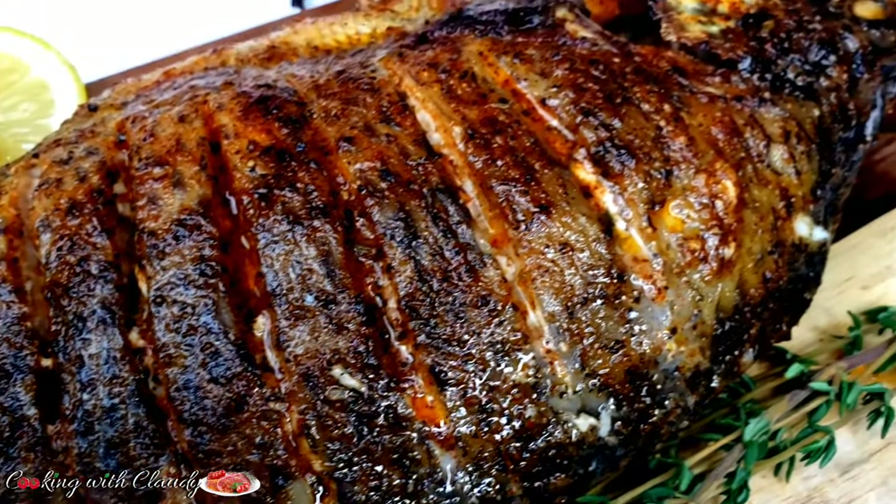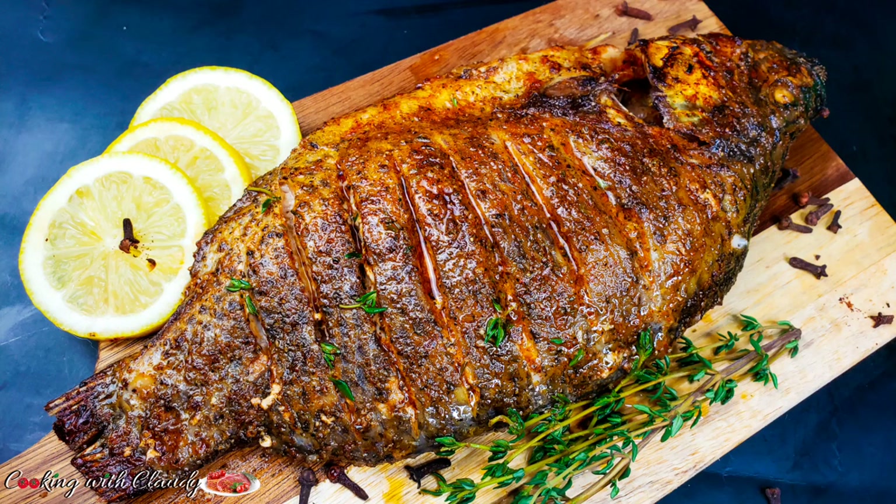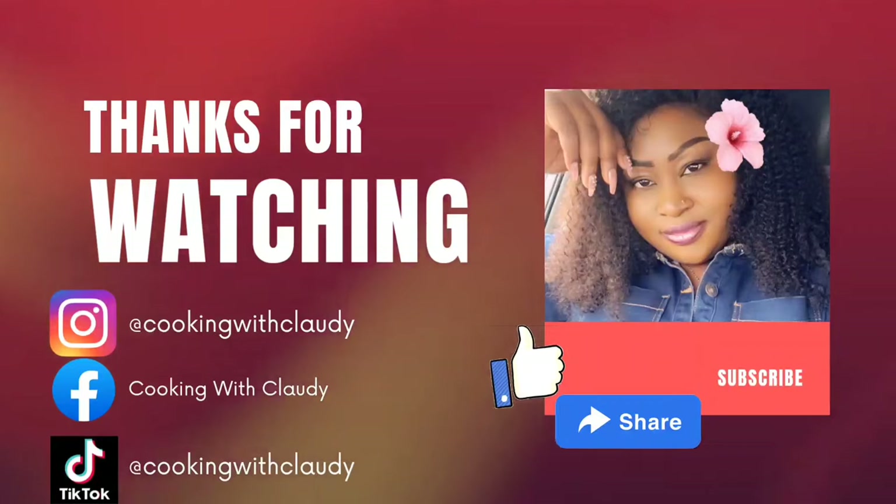This is the end of this video. Thank you so much for watching. Until we meet again in my next video — bye for now. Please come back to watch my videos because I have amazing recipes in store for you. Bye for now, and I love you all.